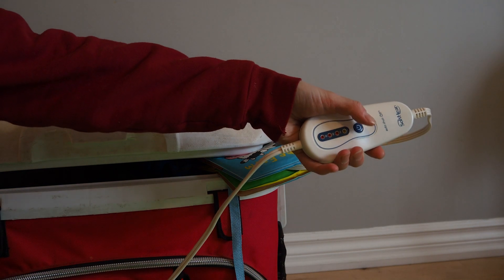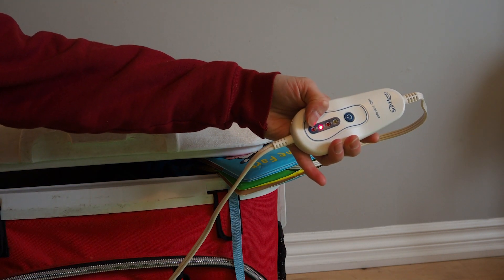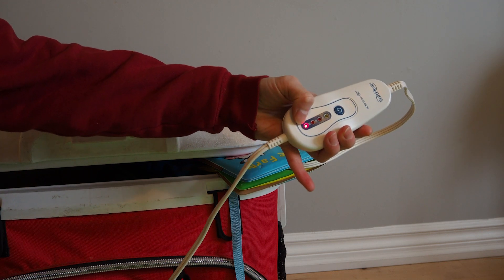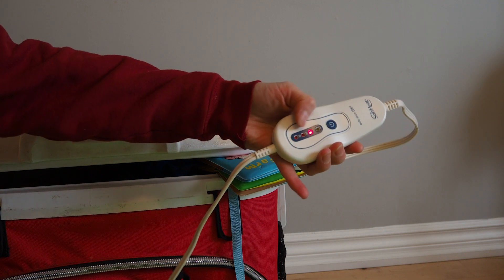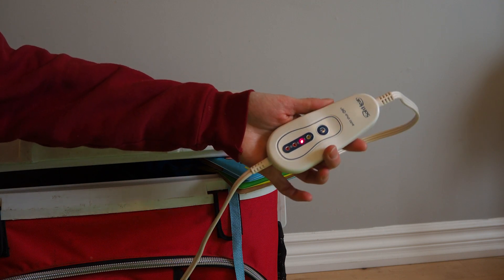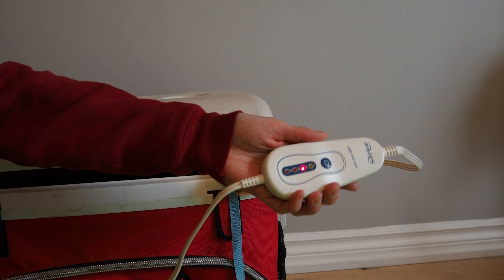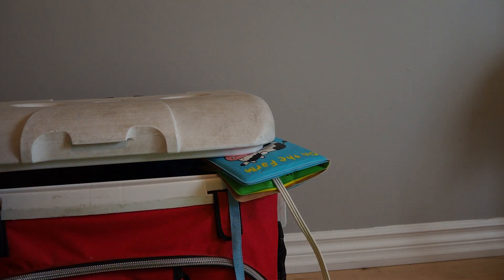I usually keep the heating pad on the second or third setting. On really cold days I had it on the hottest setting. It's warmed up slightly now so it can probably sit on the second setting. Every 30 minutes it turns off, so I get one of my kids to come check the light and push the button again — it's kind of something fun for them to do.